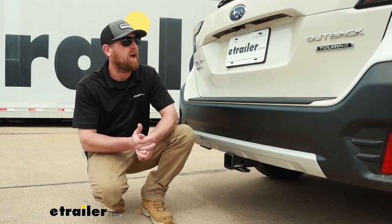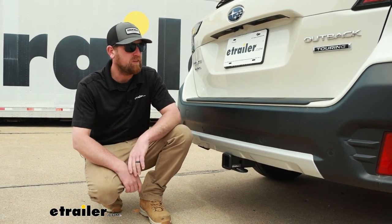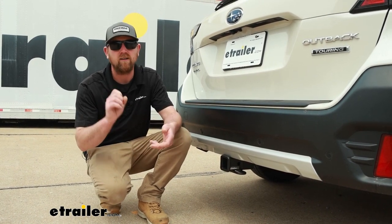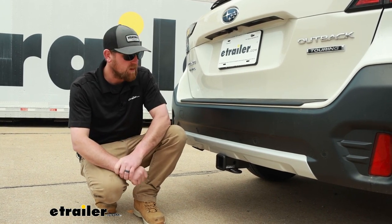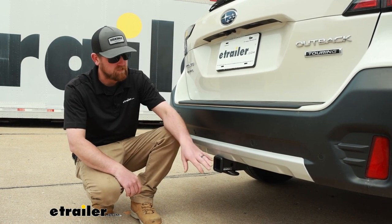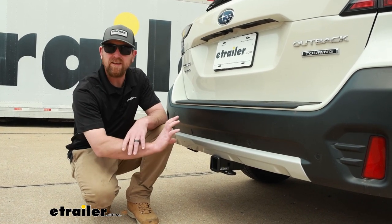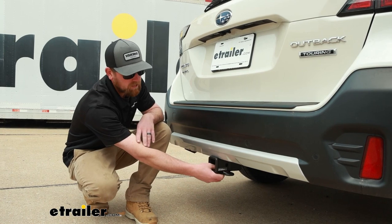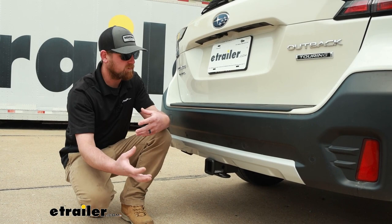Putting a trailer hitch on the back of a Subaru just makes sense — it looks right at home. People use these vehicles to do a ton of different things: bike racks, cargo carriers, pulling trailers around and everything in between. So it really makes a lot of sense to have one back here. With this one, I'm a big fan of it. I think it looks really good. For the most part, it's going to be completely hidden and you're just going to be able to see the receiver tube opening — it kind of puts off a factory vibe almost.